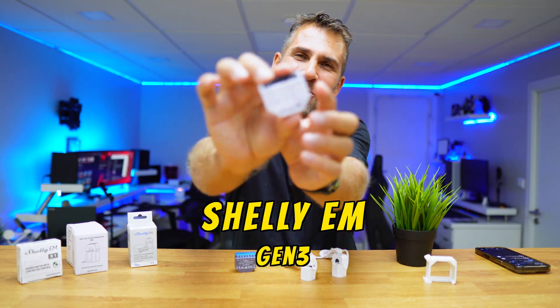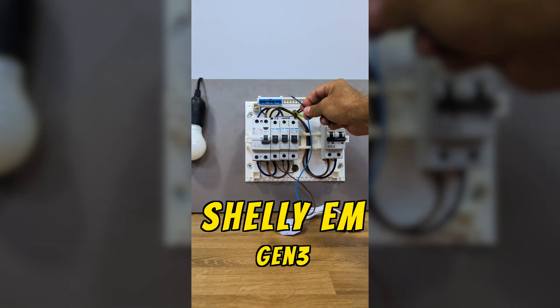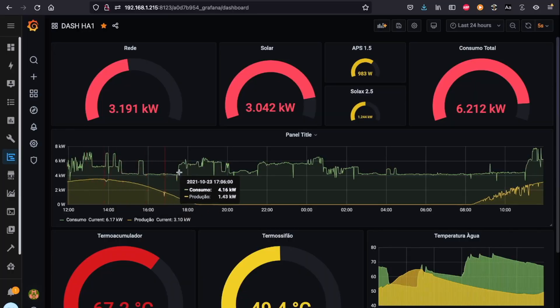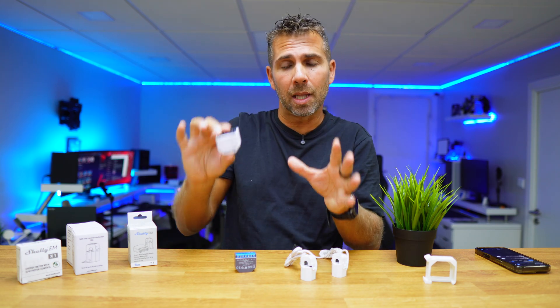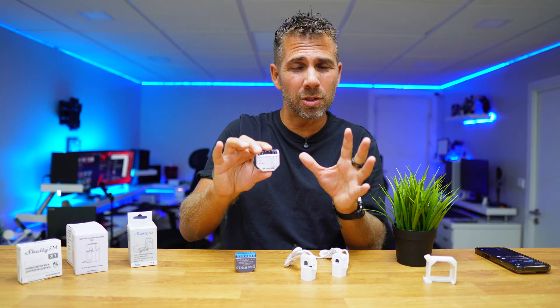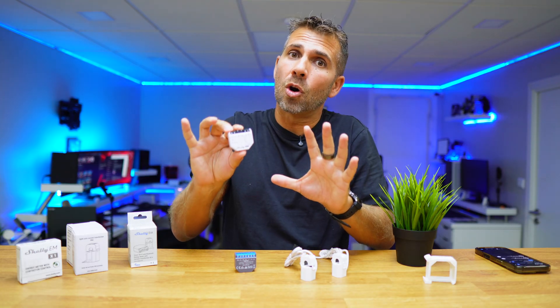We are going to use the Shelly EM Generation 3, which is super simple to install and very affordable, giving us loads of information and even the possibility to connect it to Home Assistant. This is not a tutorial — just me sharing my experiences with you. Although this is a really simple installation, we are dealing with electricity, so if you have any questions, just hire a professional to do the job for you.